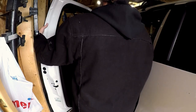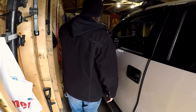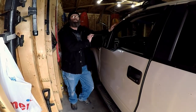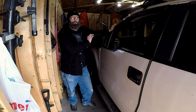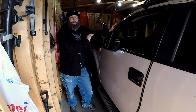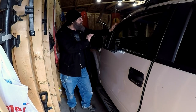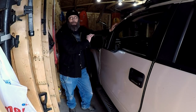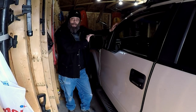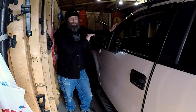And that's it — mirror is replaced. The mirror I purchased used for about 60 bucks, and it took all of about 10 minutes to replace it myself. If you go to a shop to have this done, you're going to be paying anywhere from $600 to $700. So save yourself some time — it's a very easy fix to do yourself.